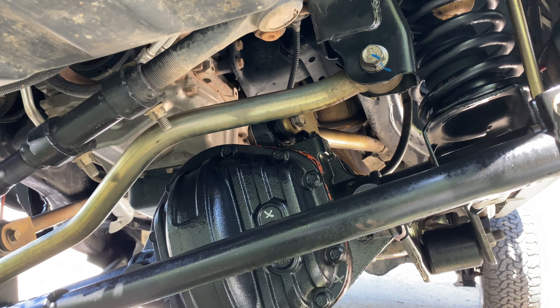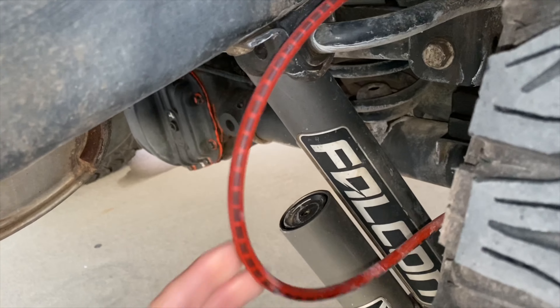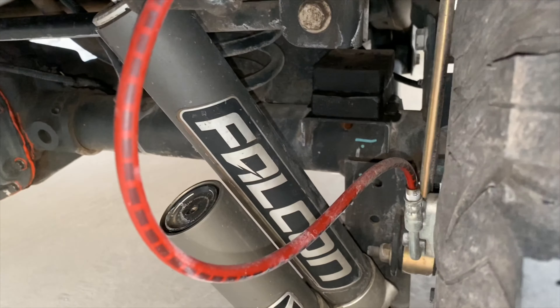All the suspension components are dipped in Metal Cloak's signature gold zinc chromate, providing years of protection against rust and corrosion. The brake cables are elongated for long travel, braided in Kevlar for extra strength and durability, and provide a really great look to your Jeep.